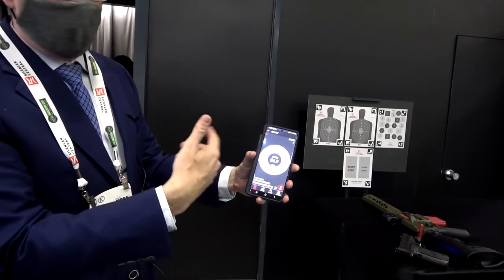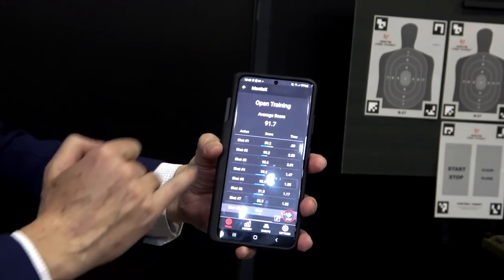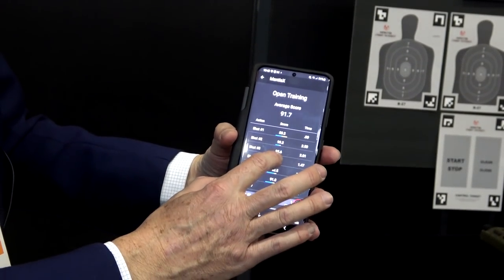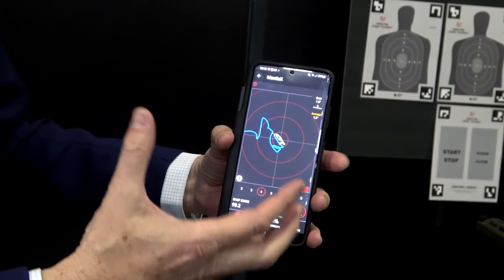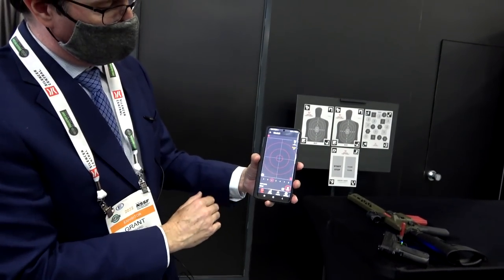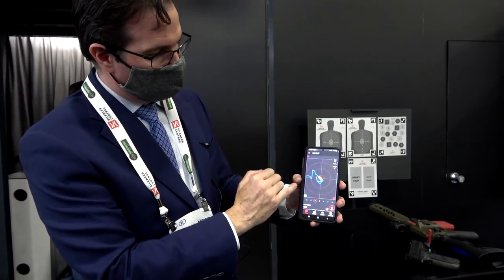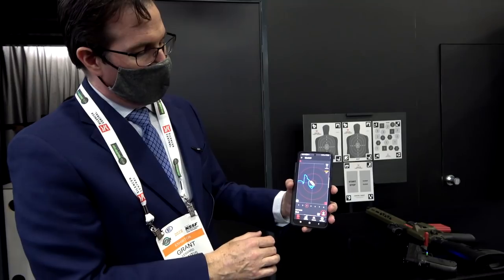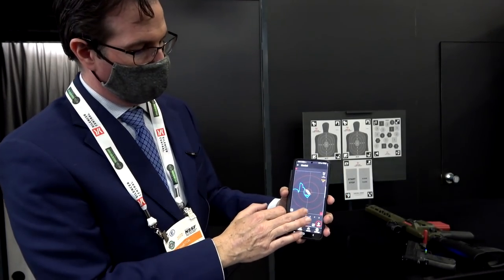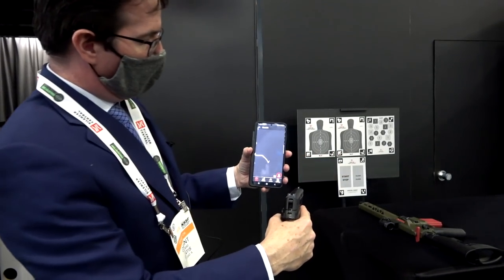So what it's doing is building a profile for how we're shooting. It's working on a shot counter and a shot timer as well. When I press on one of my shots, I can go ahead and see what happened during that shot. This is the trace — blue is my pre-trigger press motion, yellow is my press, X is my point of impact, and red is my recoil or follow-through. This will work live, dry, pistol, rifle, shotgun, or bow.